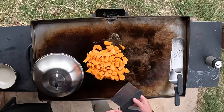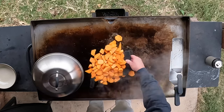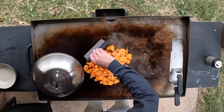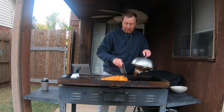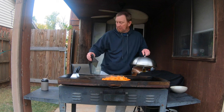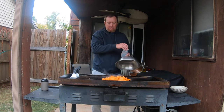Not quite soft enough yet. Could take a good 10 to 15 minutes to get where I want them. Stir them again, and each time I do this I just like to add a little bit more water to keep them moist, keep that steam action going.